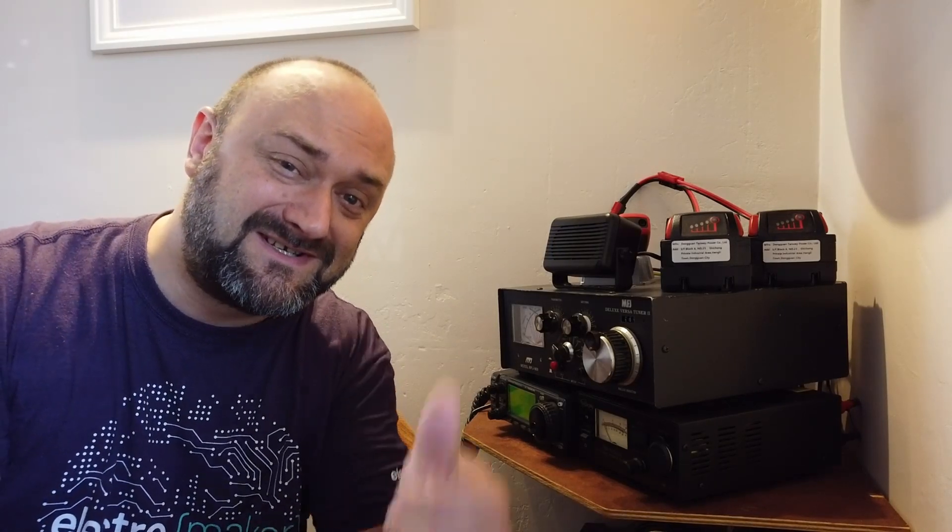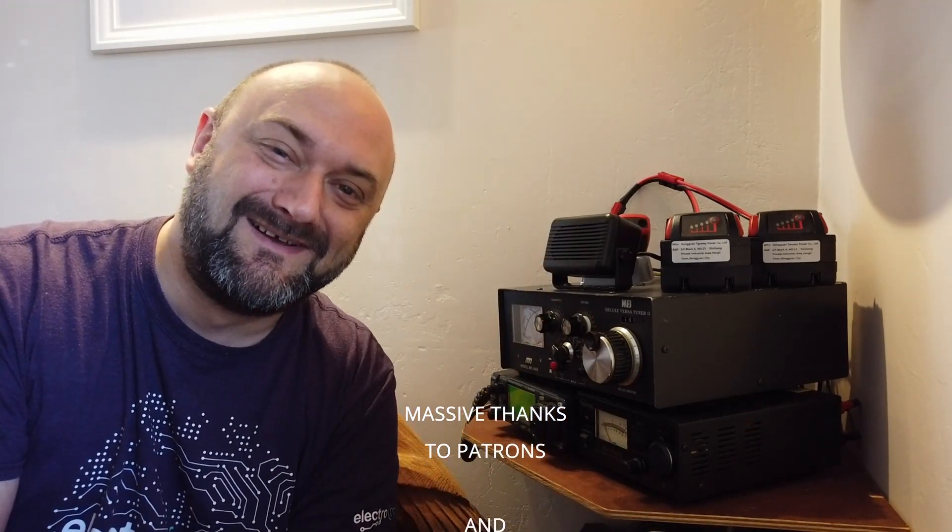Anyway folks, thanks ever so much for watching. I hope it's been a bit of fun - it certainly was for me getting out and about in a van and having a muck around with some radio stuff. If anybody wants any of this lot setting up for them, let me know and I'm quite happy to put a system together for you. Pop your thoughts in the comments section down below. As always, thanks so much for watching, take care, give it a thumbs up, and we'll see you in the next video. Cheers!